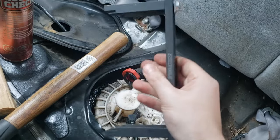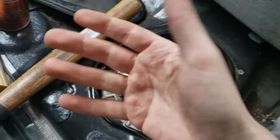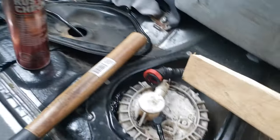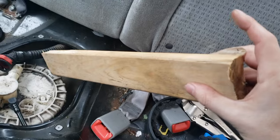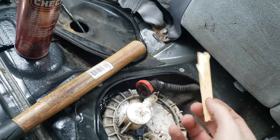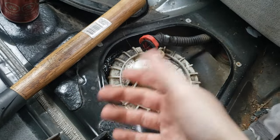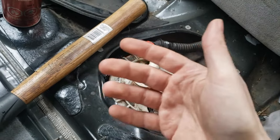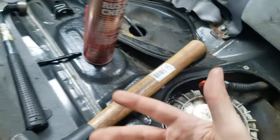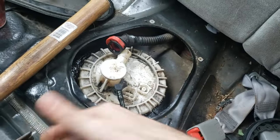Skip the universals, go for the OEM if you can — always check your specific model since some don't have tabs. One of the best ways to start is with a piece of wood: put it on the side and hammer it down. But as you can see on mine, I was just chipping away the wood. Start with wood because you don't damage the tabs, then move to the tool or a chisel if needed.